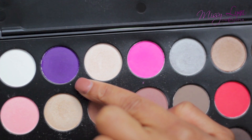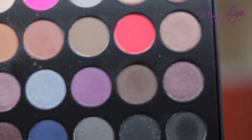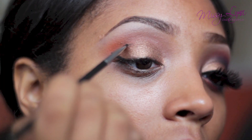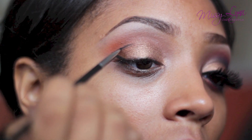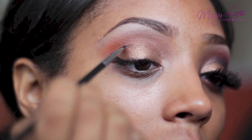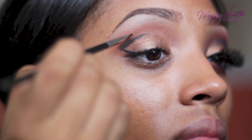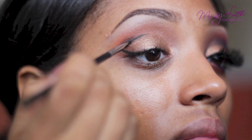Taking some of this gorgeous purple and black matte eyeshadow on a small angled brush, you're going to mix the two colors together and create two sideways lines that will connect in a V-shape. You want the lines to be very straight and very distinctive, so move slowly, and then just blend the eyeshadow upwards.